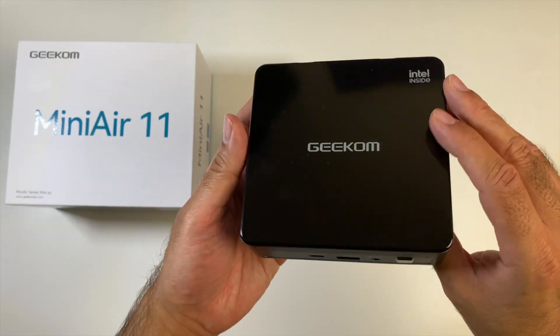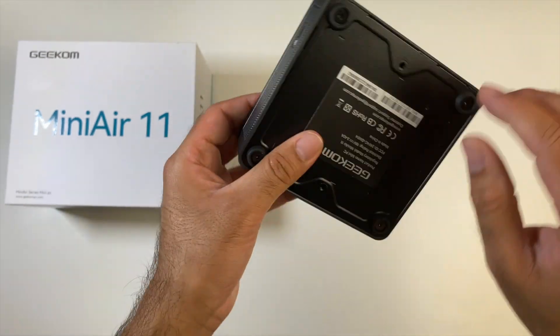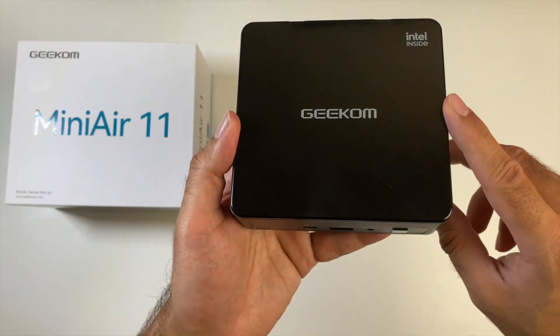This mini PC is finished in a combination of metal and plastic. You've got metal going all the way around, the base is also made from metal, and the top is made from a reflective plastic finished in black. You've got the Intel Inside and Geekom logos.